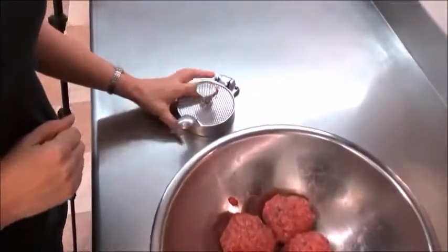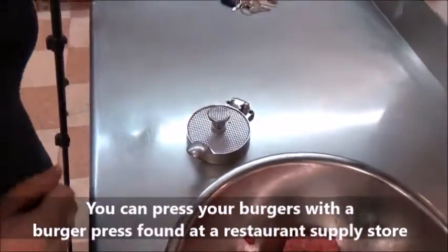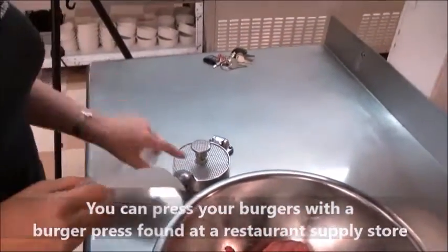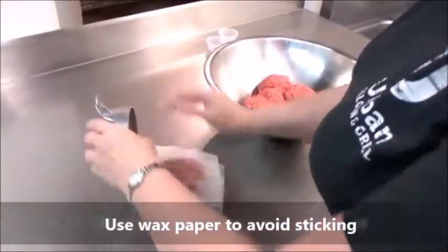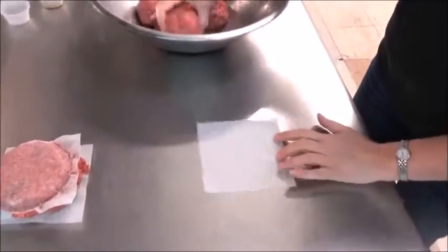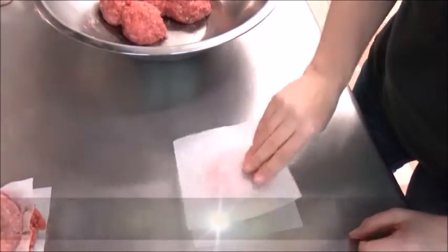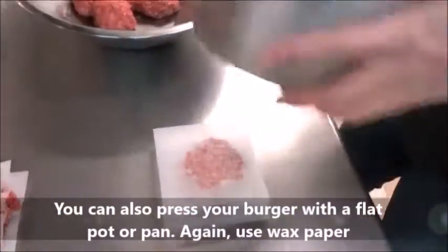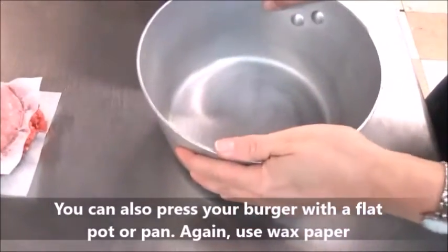Next, we're going to go ahead and press our burgers. I have a cheap little hamburger press here that you can find at any kind of restaurant supply store. You want to use squares of wax paper. Go ahead and put our ball in there and press it out. If you don't have a hamburger press at home, the way I like to do it is go ahead and take your wax paper square, put your hamburger in there, and I just take a flat pan or a pot and give it a nice little press to make an even burger. Either way works fine.